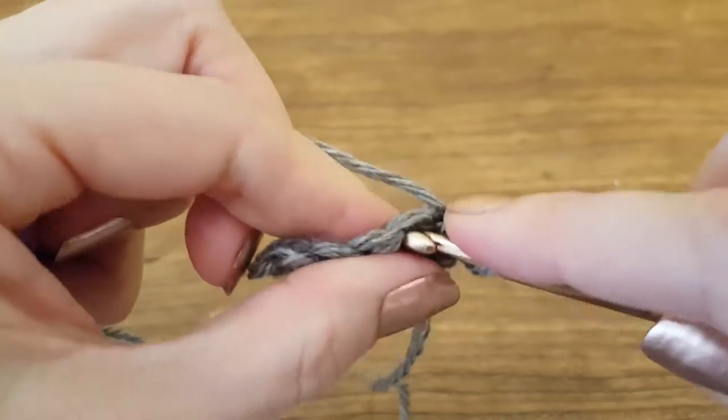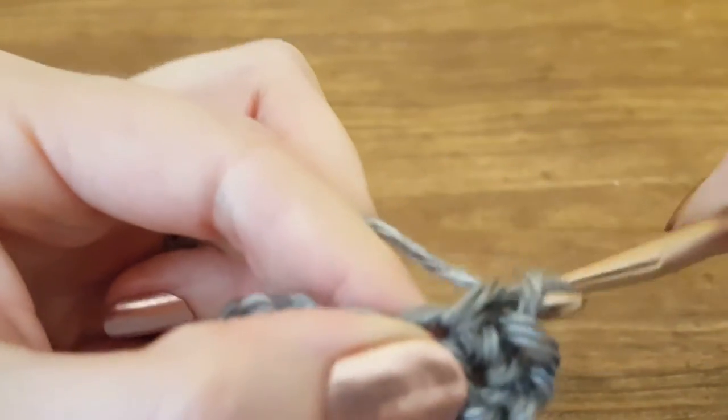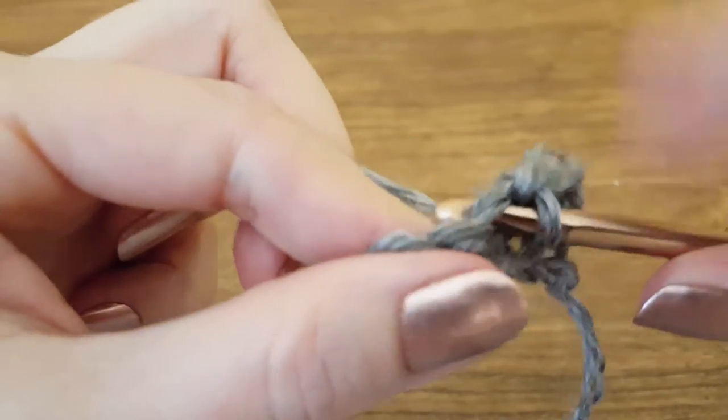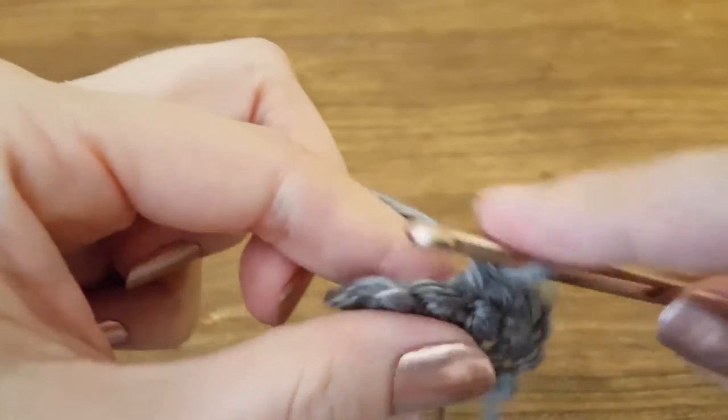Some patterns only want you to work through the back loop or the front loop, but it will be notated in your pattern. So we're inserting the hook through both loops, yarning over, pull through, two loops, yarn over, pull through, one loop.